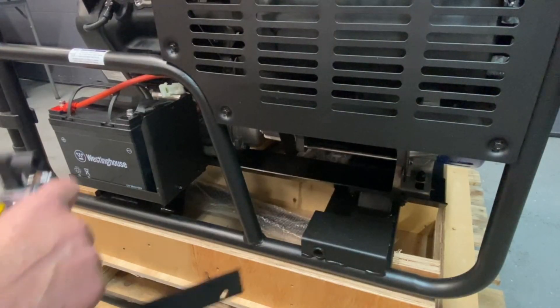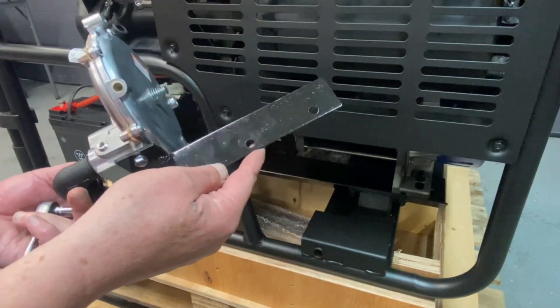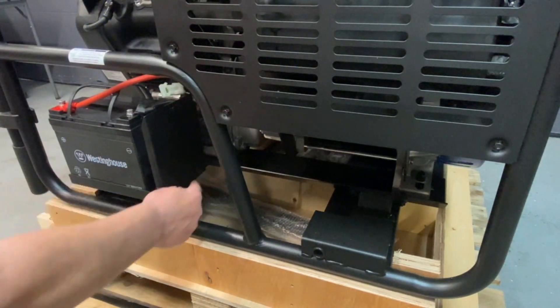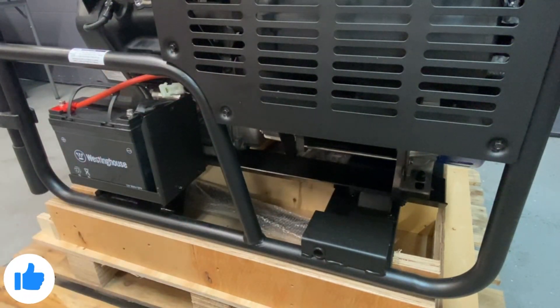First thing we're going to do is go ahead and mount the regulator. This will all be custom built for you, so you won't have to put any of this together — we'll have it all assembled for you. We're going to mount it off the bracket here so there's no drilling of the frame or anything on this.